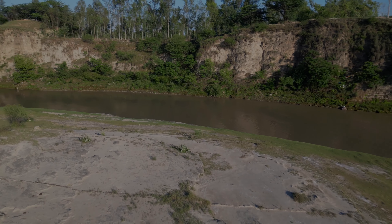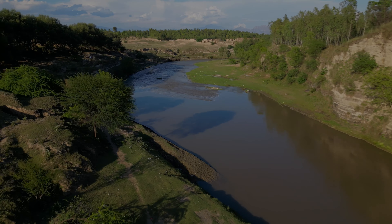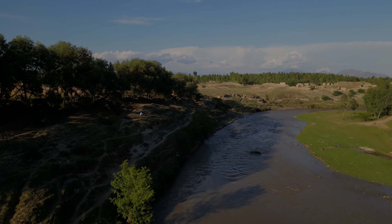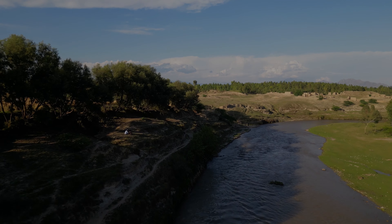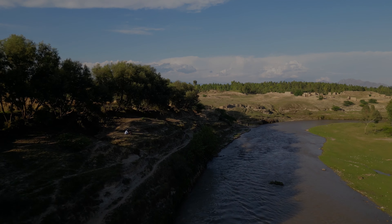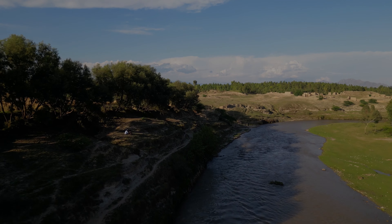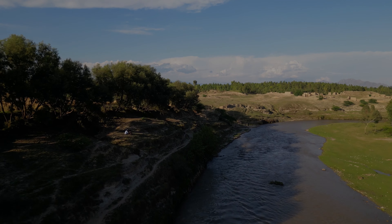We have some locals here with me right now. I will try to pass the drone above myself this time and show you guys — we also have some ships here, as you can see.